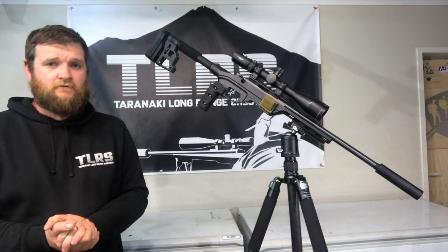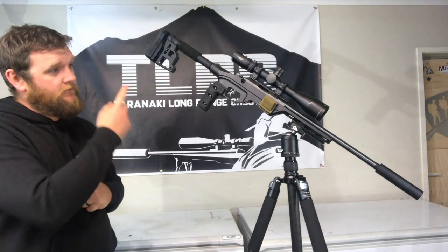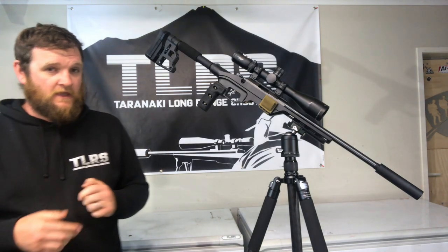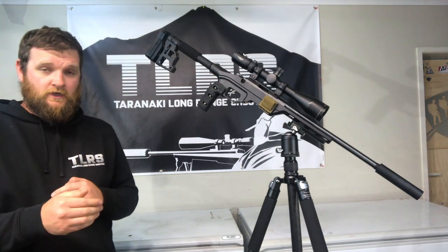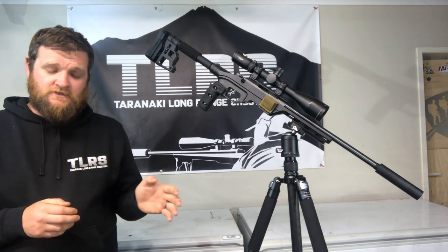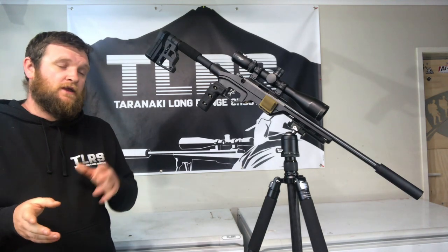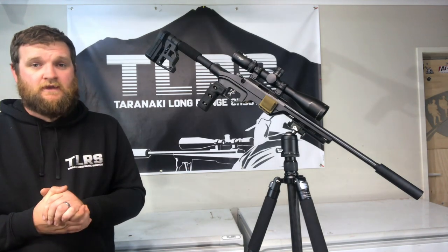Welcome along everybody to another video from Taranaki Long Range Shooting. As you may notice, I have a rifle set up on a tripod. This is going to be about shooting off a tripod. It's not an instructional video — the point of this is documenting myself learning how to shoot off a tripod better. I've done a bunch of online research, watched videos, talked to some guys with a lot more experience than me, got a few tips. Now it's time to apply these in the field and see how we get on.